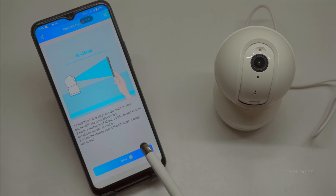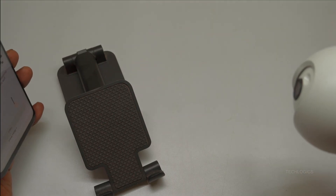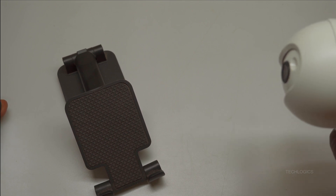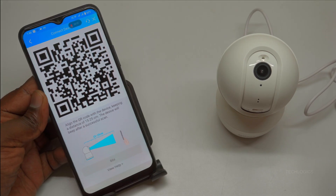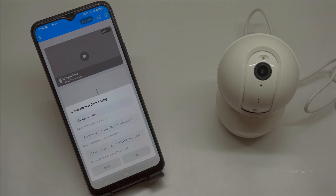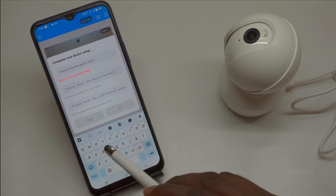Repeat the previous step — hold the phone 10 to 20 centimeters from the lens. Upon success, the camera announces 'Connecting to the Wi-Fi network,' and after 20 to 40 seconds confirms with 'Configure successfully.' Simultaneously, the app displays a green checkmark notifying you that the camera has been added. Click Next to reach the naming screen. Enter a descriptive name like 'Living Room Cam' or 'Baby Monitor' based on its location — this makes it easy to identify among multiple cameras. Tap Complete to finish and access the live feed.